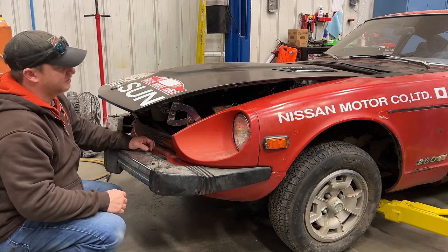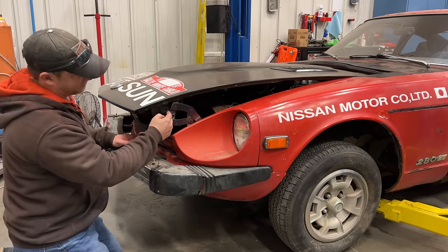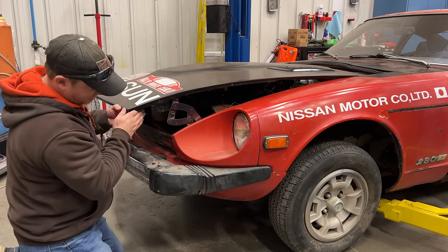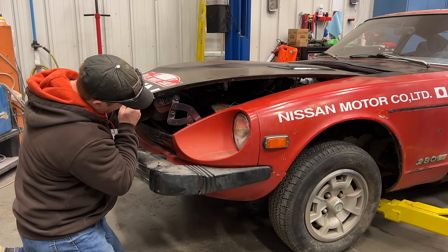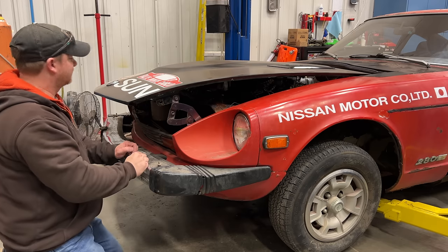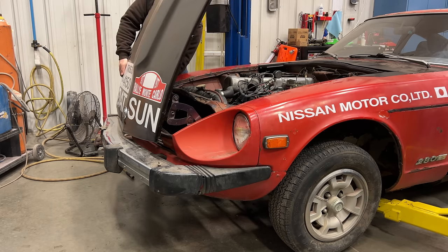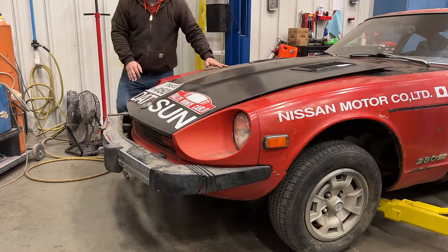I've just taken the hood and set it onto the car. Bolting this up to the hinges is normally a two-person job but I'll show you a little trick. On each side of the hood it is held on by two bolts. I'm going to line up the rearmost hole to the corresponding hole in the hinge and put that bolt in, then do the same on the other side. Now I can lift the hood up and put the other two bolts in.